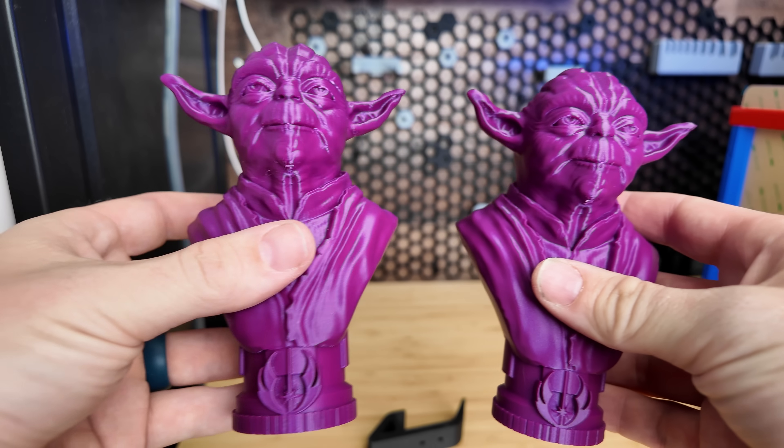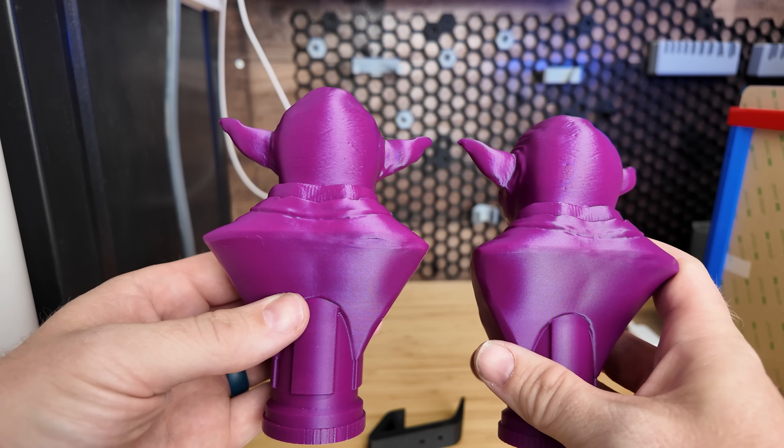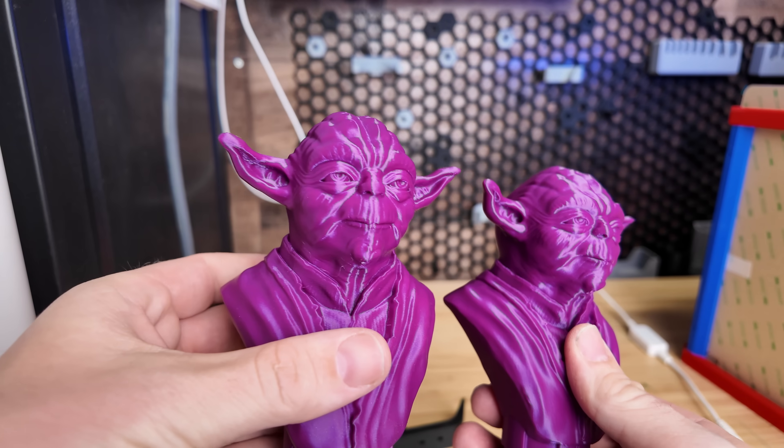The X1 Carbon is on the right, the P1S is on the left. Can you tell any differences? Let me know down in the comments below. Just looking at these, they both look perfect — no issues — and they look the same.